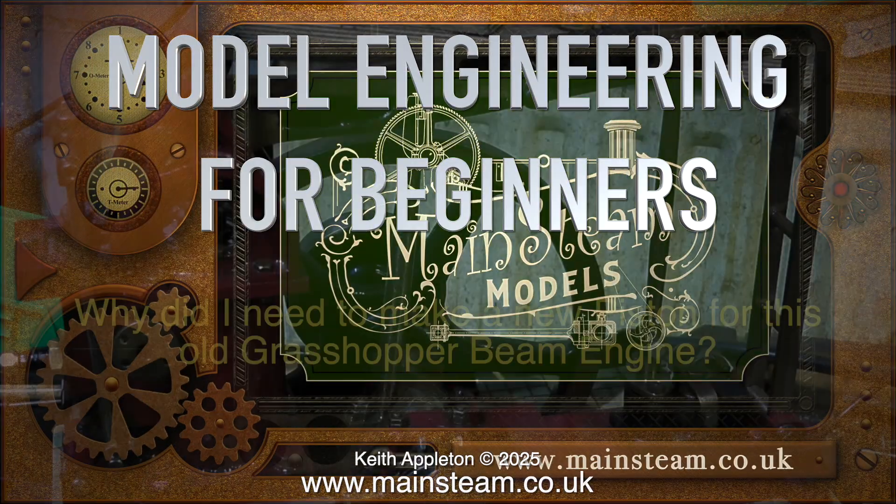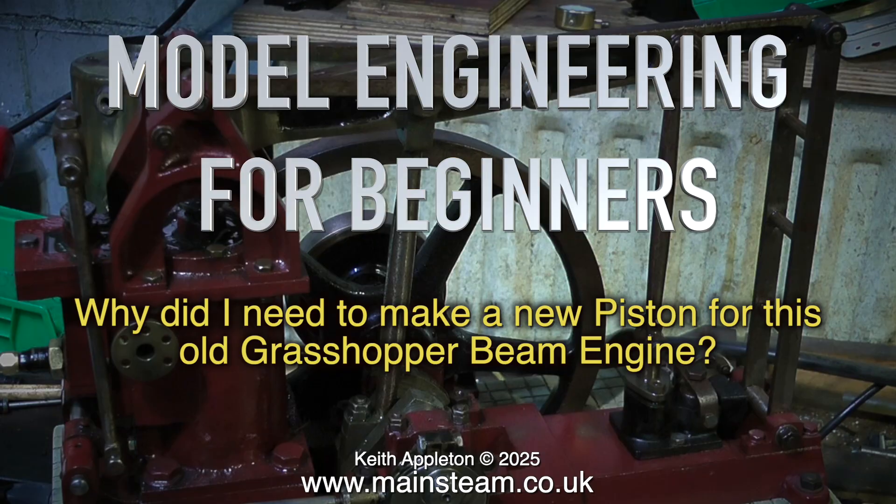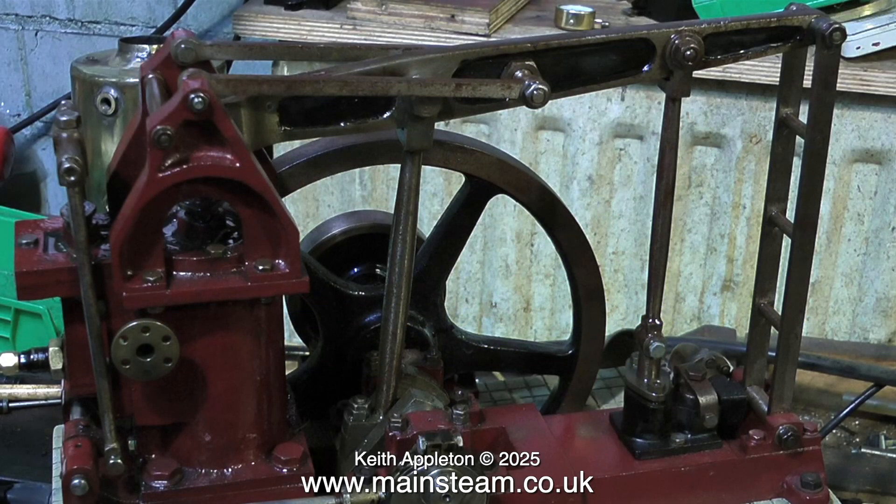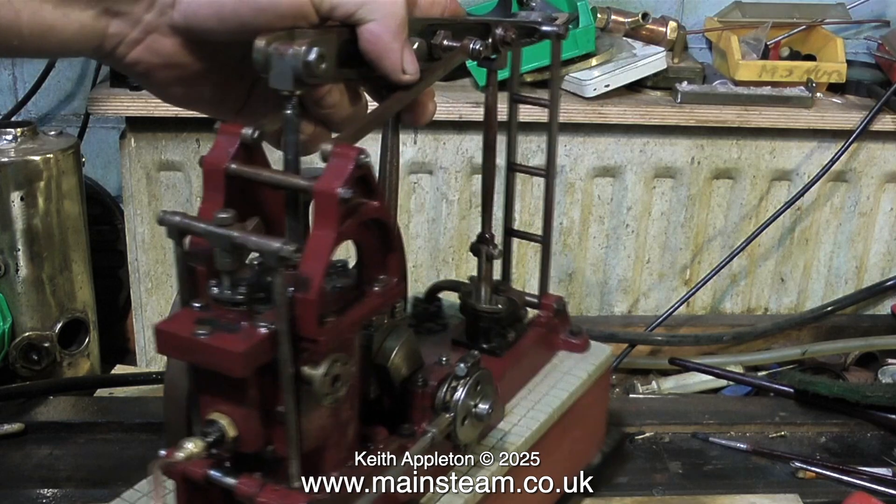Model engineering for beginners. Why did I need to make a new piston for this old grasshopper beam engine? Please keep watching and it will become very apparent. The real problem with this engine is the flywheel is too small, so there is insufficient kinetic energy at the top and the bottom of the stroke. I can't really do much about this, so it's on with the show.